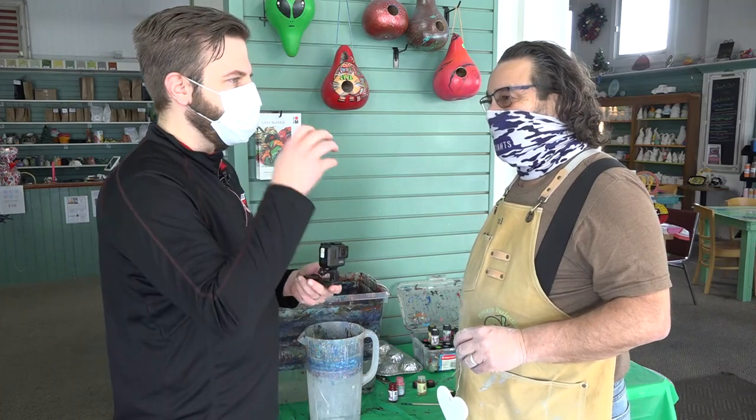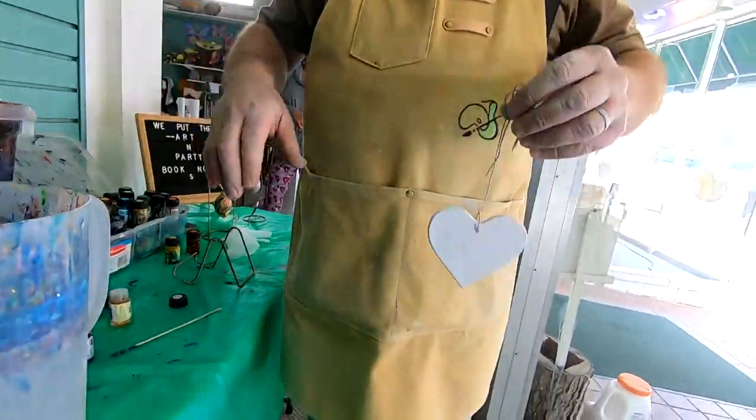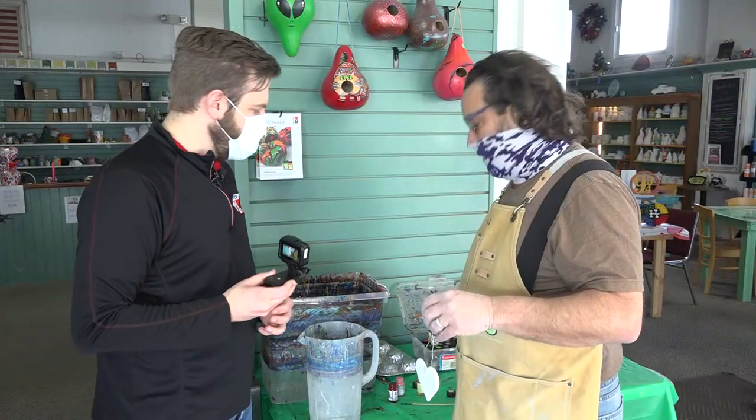Another thing they offer is hydro dipping. Paul is here to show me what it's all about. Basically you're plunging something into paint instead of putting it on with a brush. Exactly — the paint lays on top, you mix it up a little bit, dip down through it, and when you pull it up you'll see the finished result.